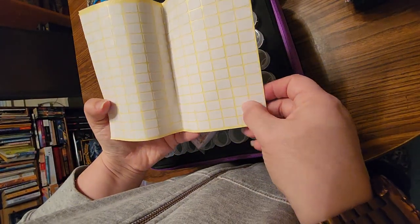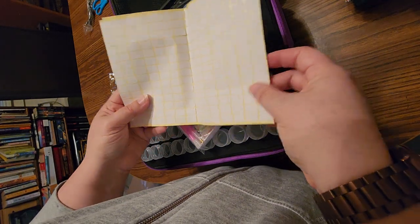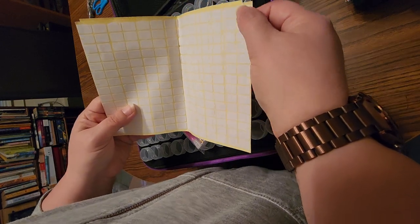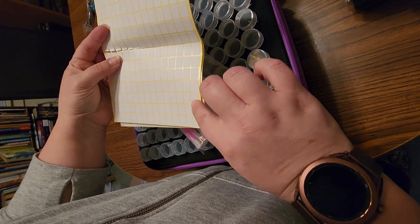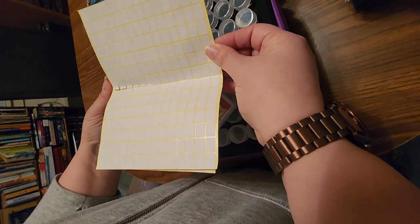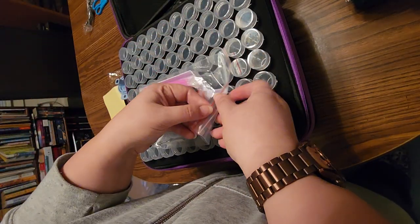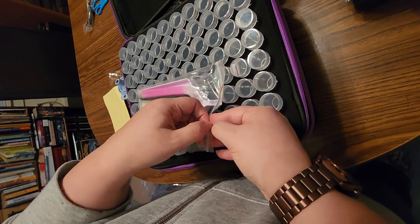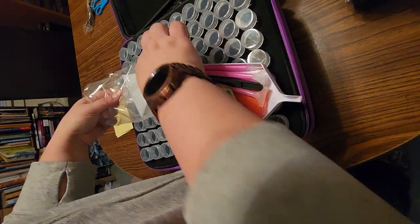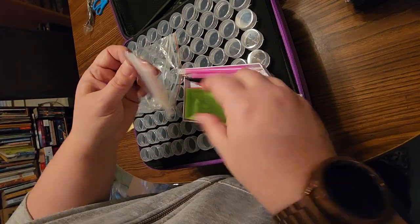A bunch of stickers — and these are tiny ones, a lot smaller than what normally comes with the kit. You get a lot — fourteen by fourteen, and you get two of them. Here's a toolkit accessory pack: you get a straightener, a baggie of baggies — a good bit in there — a couple of green trays.